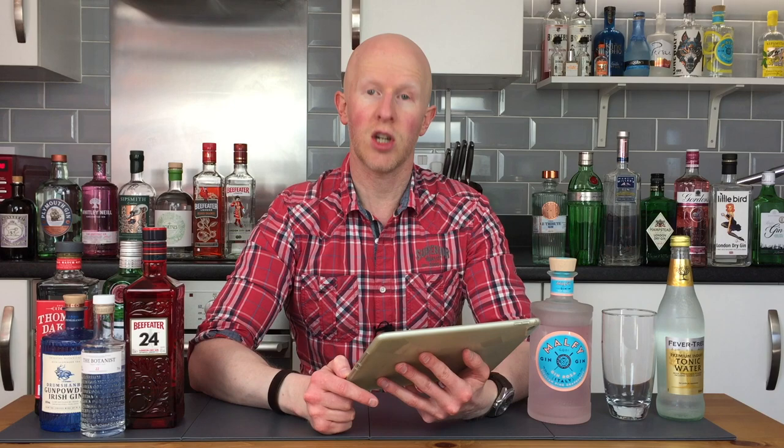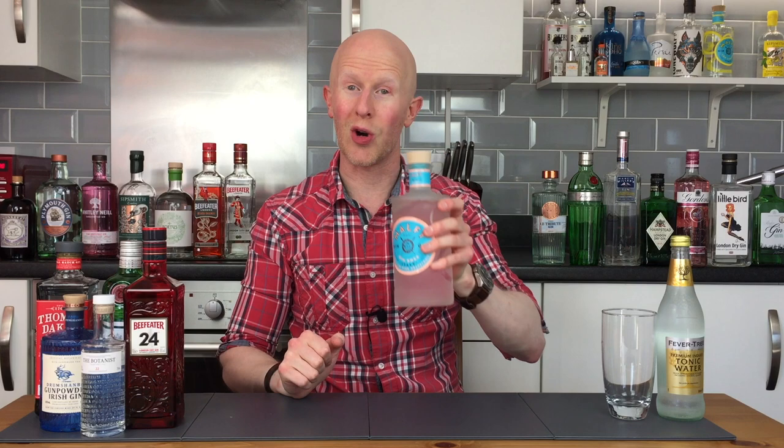Excellent stuff, no messing about, straight into it. Let's have a sniff, shall we? Not only does Malfi have a cork, it also has a blue cork - I believe the only gin to have a blue cork. Let's give it a go on the cork test. Any squeak? No squeak. Zero squeak.